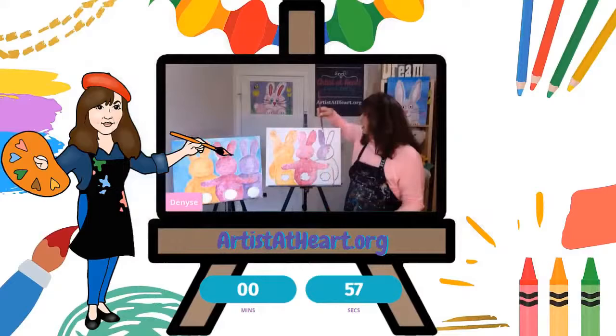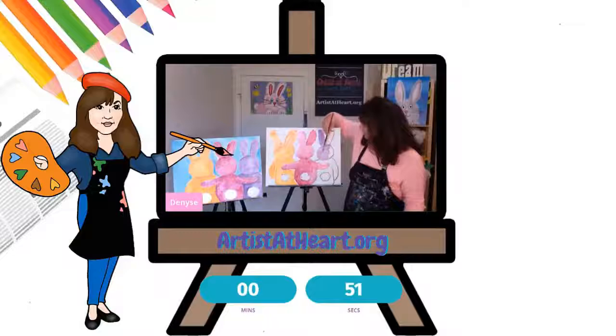I'm Denise with Artist of Her Paint Party. You have to customize it. Make something that you like. Make it personal to you, however that is.